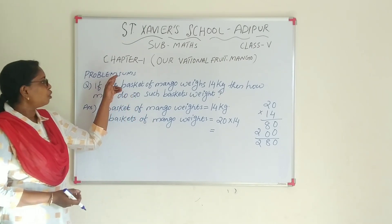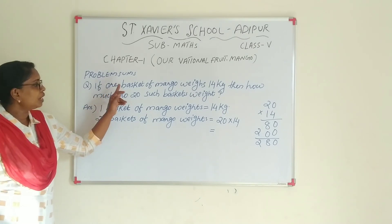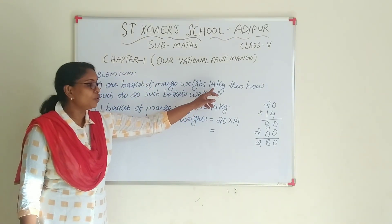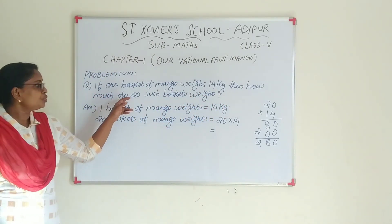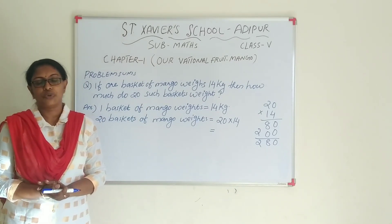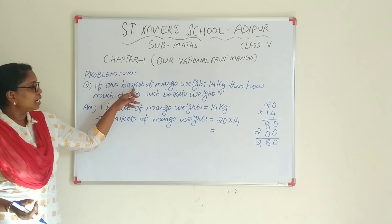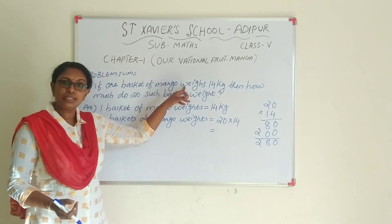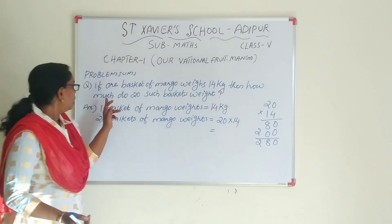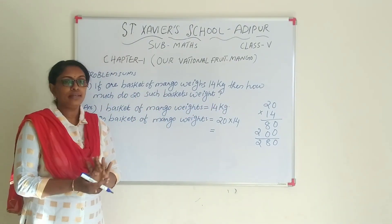The problem sums. The first question is: one basket of mango weighs 40 kg. Then how much do 20 such baskets weigh? What is the question? If one basket of mango weighs 14 kg, then how much do 20 such baskets weigh?